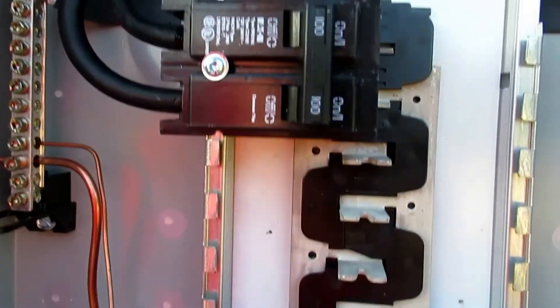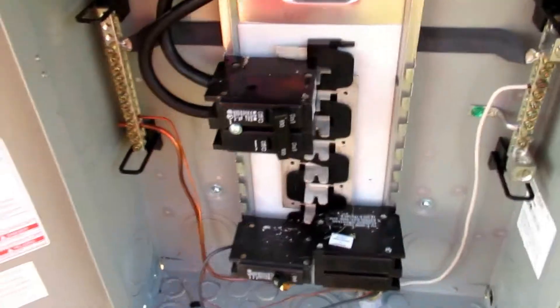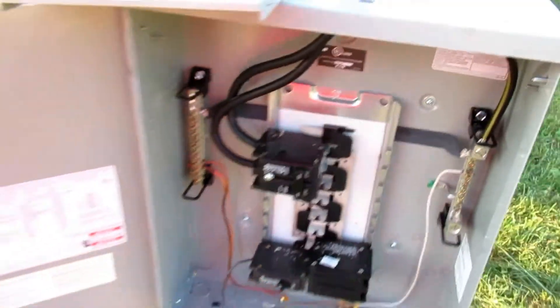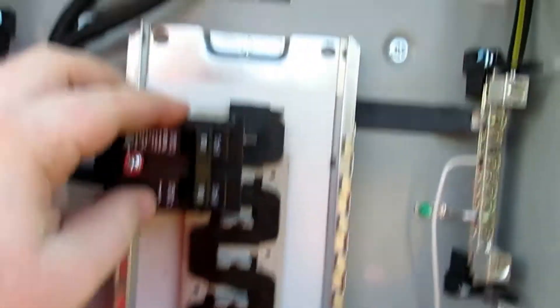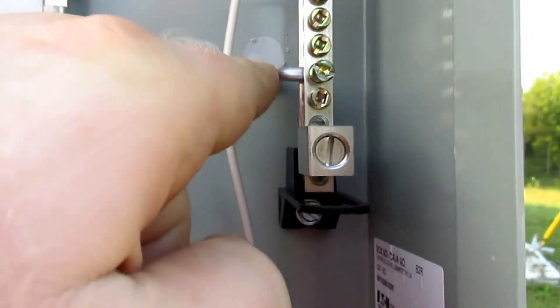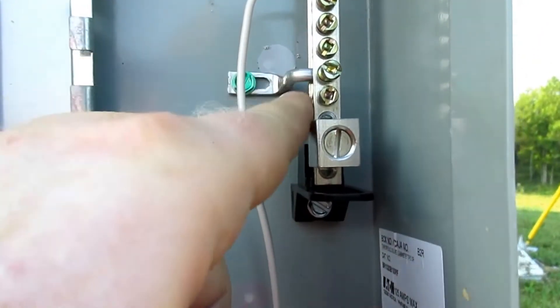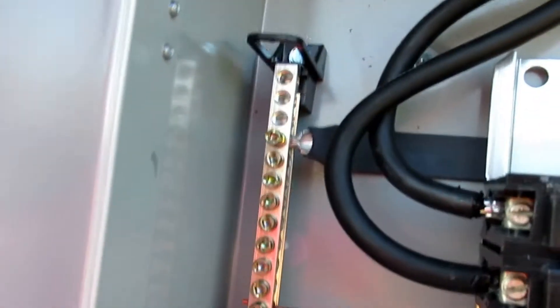Coming in through here we are then coming into our main disconnect panel. Our main disconnect is right here, and for these panels within this area they must be a minimum of 60 amps. But we've actually gone with a 100 amp panel — that way we have plenty of room to play with, and really for a temporary service we don't need a lot other than just being able to run some power tools. Our main is tied here and we also have our neutral tied here. Something that a lot of people overlook: you must have the neutral bonded within this area. You can see that we are bonded here with this strap, and we also have our ground bar over here.